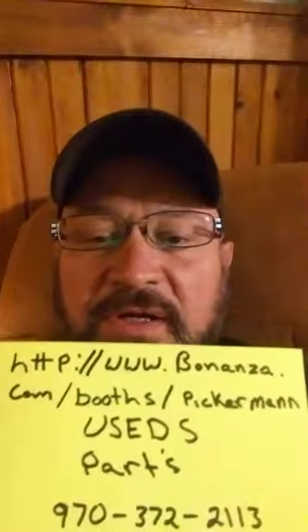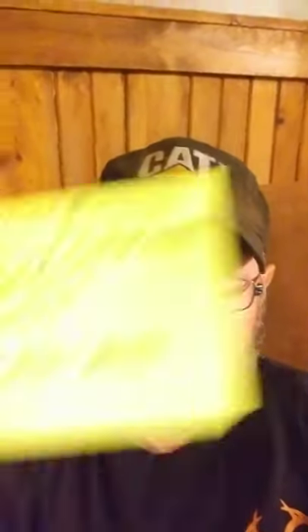Right there — I'll have to redo another flash card for you guys. Go to bonanza.com/booths/pickerman — P-I-C-K-E-R-M-A-N — two N's — used parts. Like I said earlier, if you guys need some parts or something, just out of curiosity, 970-372-2113. I might have it.